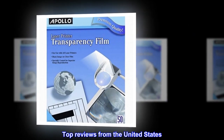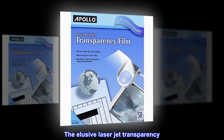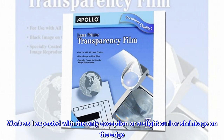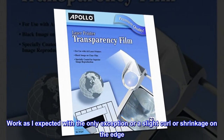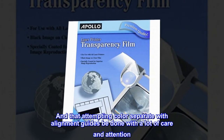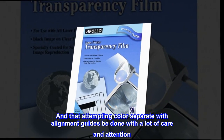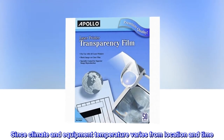Top reviews from the United States. Wow, what style! The elusive laser jet transparency. Worked as I expected, with the only exception being a slight curl or shrinkage on the edge. Recommended that one sheet, one print. Attempting color separation with alignment guides should be done with a lot of care and attention, since climate and equipment temperature varies by location and time.